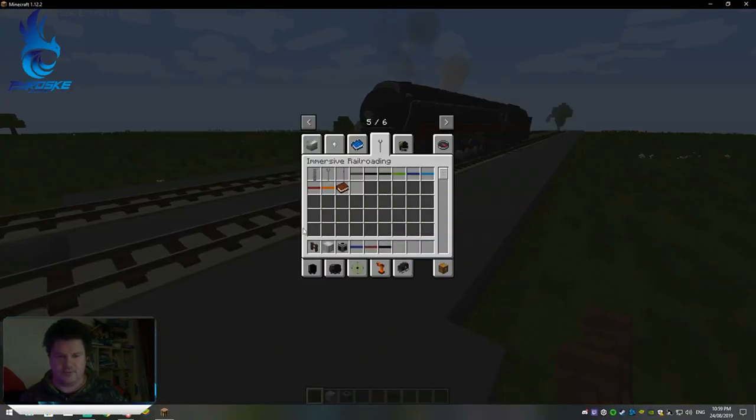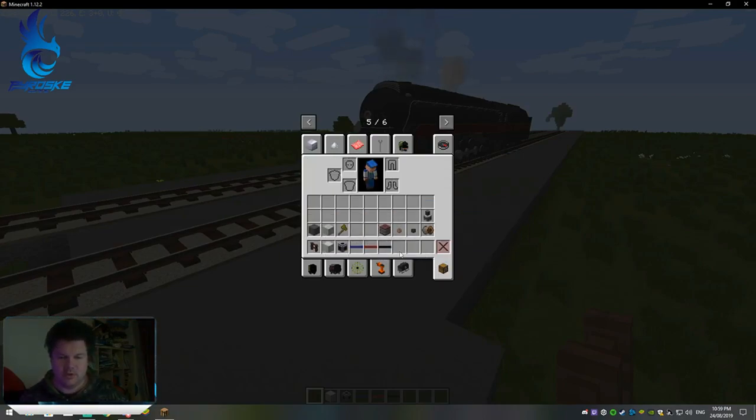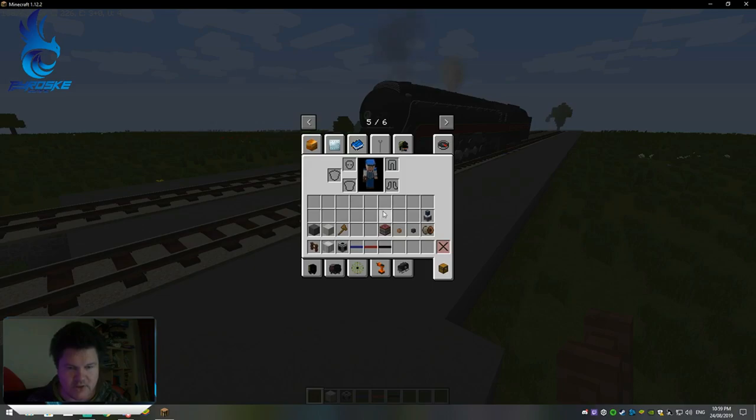So here's a bit of a tutorial. What you're going to need is some treated wood, iron sheet metal, some cooler pipes, a fluid loader which is a fordment, something that supplies power, some wire relays, an insulated wire coil, and a fluid pump.